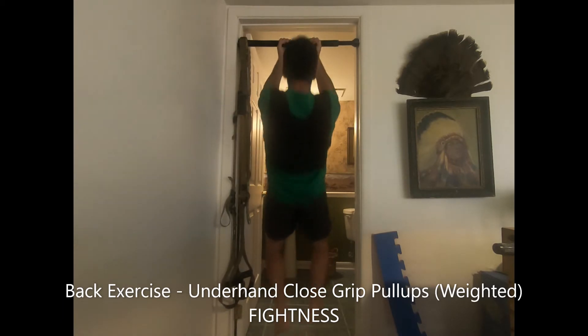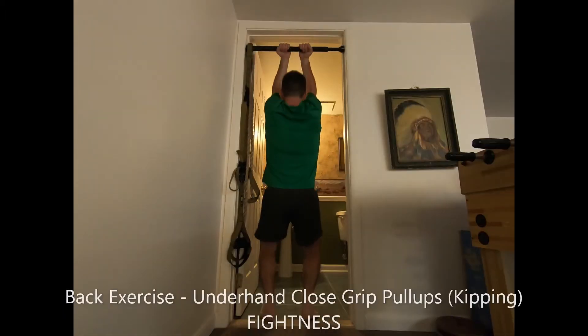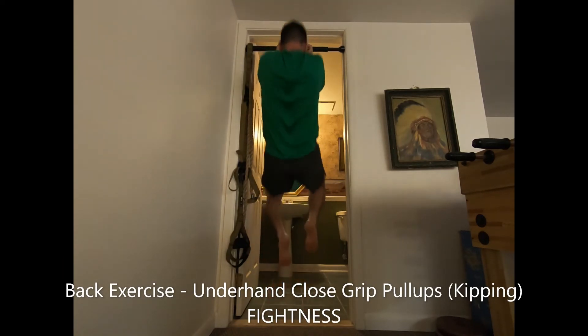With increased difficulty, perform a dead hang pull-up in which you take your arms to full lockout extension at the bottom of the movement and pause for a moment. Then pull your body as high as possible to touch your chest to the bar and pause at the top as well.